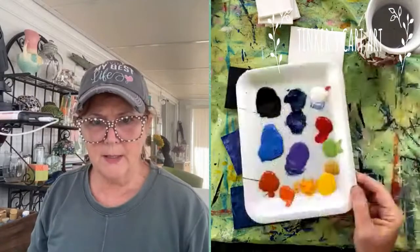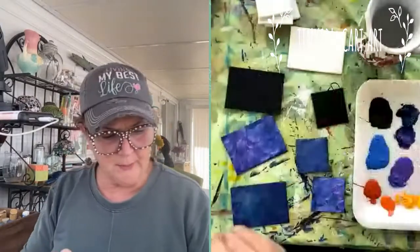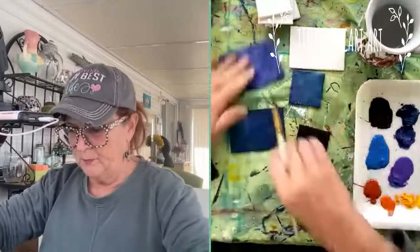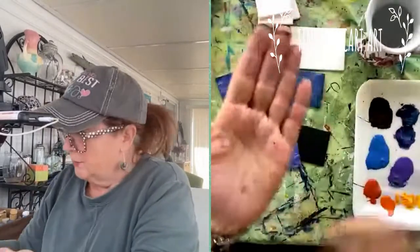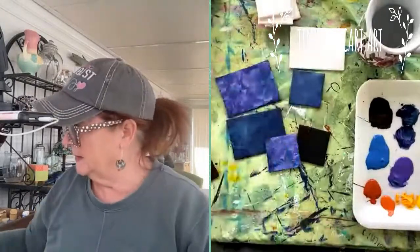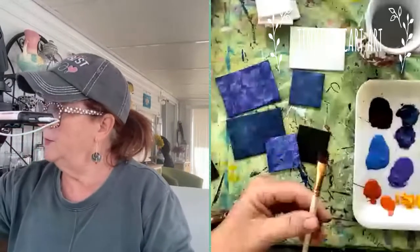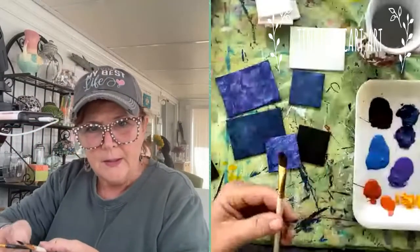I'm going to use the acrylic craft paints that we usually use. I don't have all my brushes up here in Maine, so I'm going to make do with what I have. To make the roses, I'll use a flat brush — this is a filbert. It's easier with a straight flat, but this one is a little too big for these teeny tiny canvases. I have a tiny little flat too, so I'll use this filbert and switch if I need to.